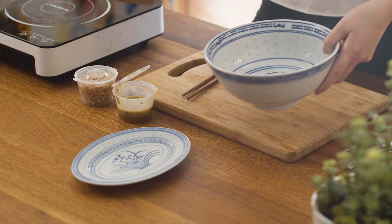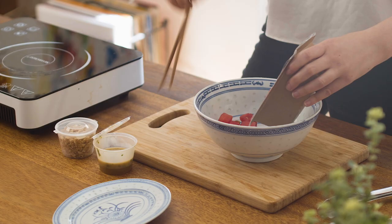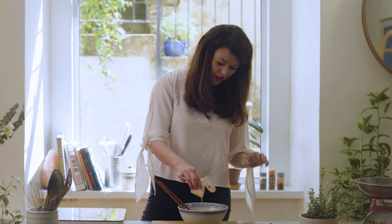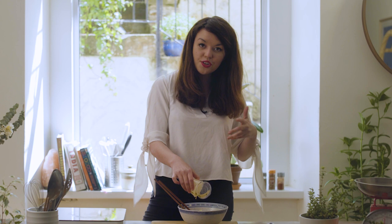This one is so easy and it's my take on a kerabu salad, which is a really fresh, zingy salad that you have at the start of meals. I've just put some watermelon through it, then just drizzle over the dressing. There's lots of palm sugar, lime juice and sesame oil in there — it's so delicious.